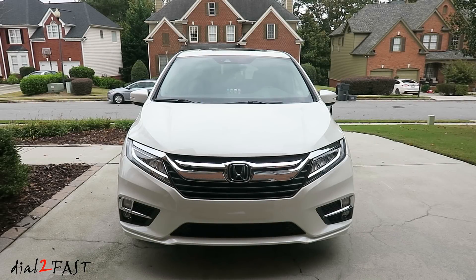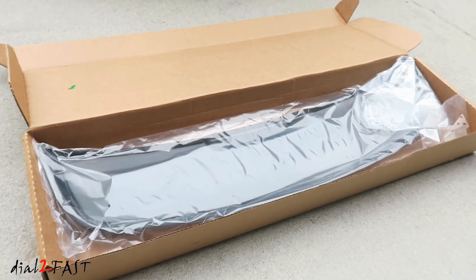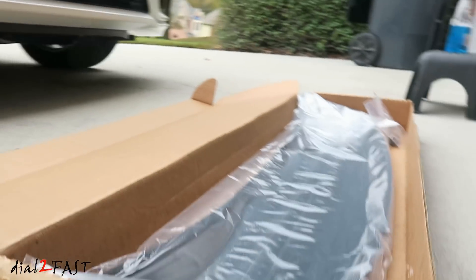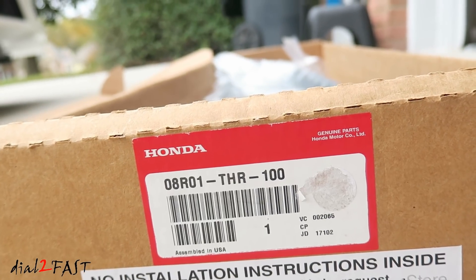Hello viewers, this is Dr. Fast here. In today's video I will be installing the sunroof visor on this 2019 Honda Odyssey. Here's a look at the Honda sunroof visor. The part number is 08R01THR100.